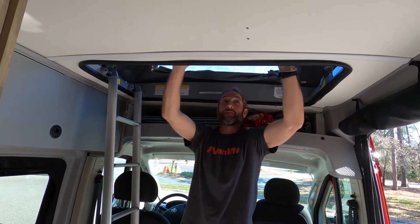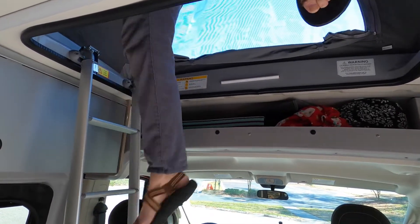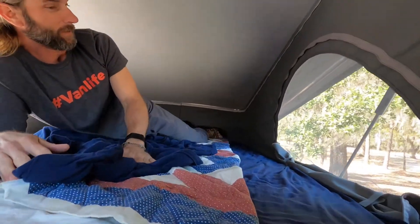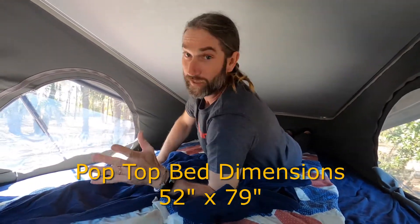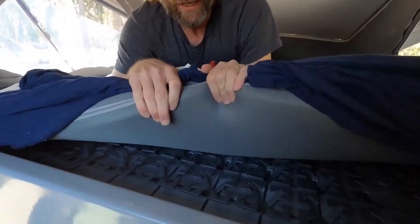You can see how easy that was. The second bed is going to be the pop top. This is probably the big seller of the Solace — it's an awesome bed. So this is actually a nice double bed with awesome windows, screens, and a clear plastic cover for when the weather's bad but you still want to look out. We did add an egg crate onto this mattress — it fit perfectly.